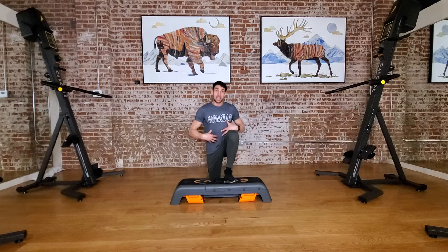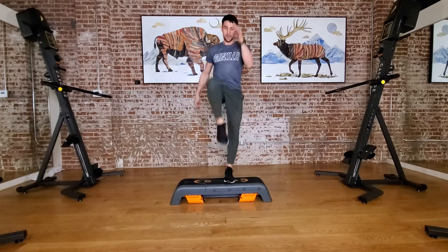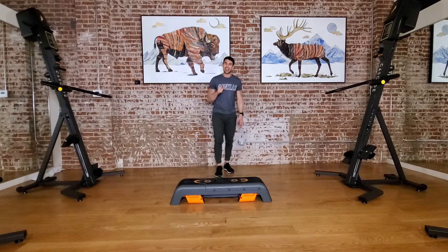So I'm hinging, hips going back and down, my knees stay stacked over the ankle, and I stand up and drive my knee up. That is the deficit lunge, all on one side.